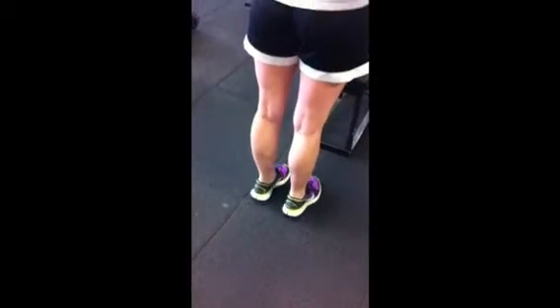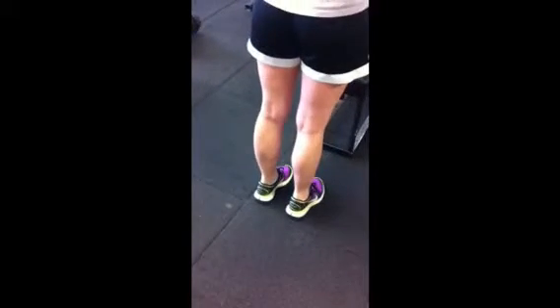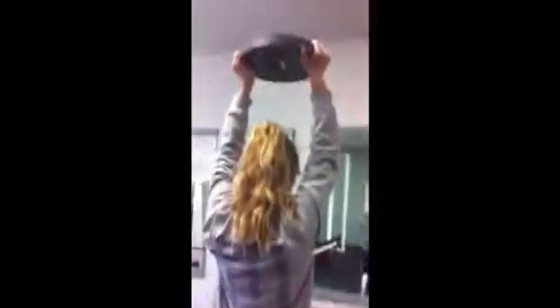Now we're going to work your gastrocnemiae, which is your calf muscles. You can do calf raises — make sure that your heels don't touch the floor. You can do them with weights so that they're harder to do and you get more of a workout.